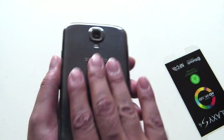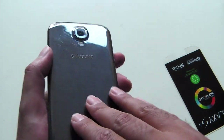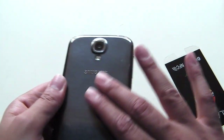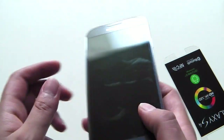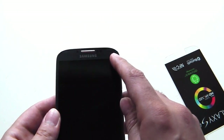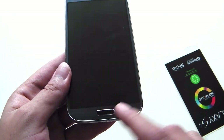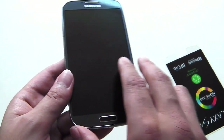The phone has a similar build quality to the S3 — polycarbonate. I've never been a big fan of the feel, but this one feels a bit more solid than the S3, although the back cover is still a bit flimsy. The finishing is a bit different and actually looks much better than the S3. On the front you have a two megapixel camera, light sensors, microphones, and proximity and gesture sensors.